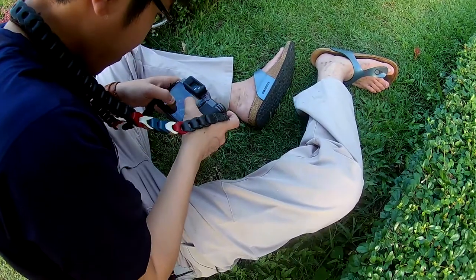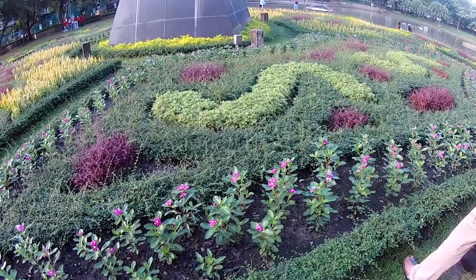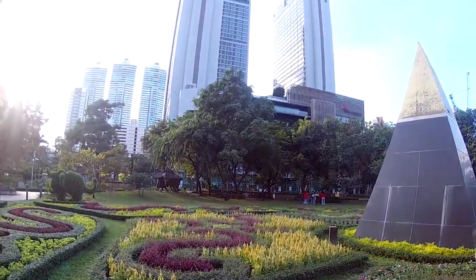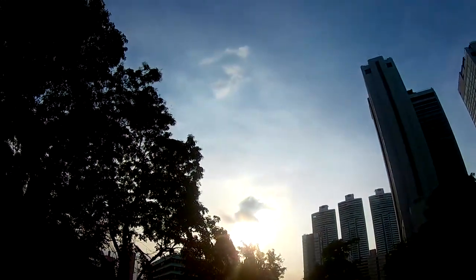After that we decided to leave and I did a little bit of street photography, but because this is still a macro photography focused video I'll be moving on to the section about using a phone with a lens add-on.